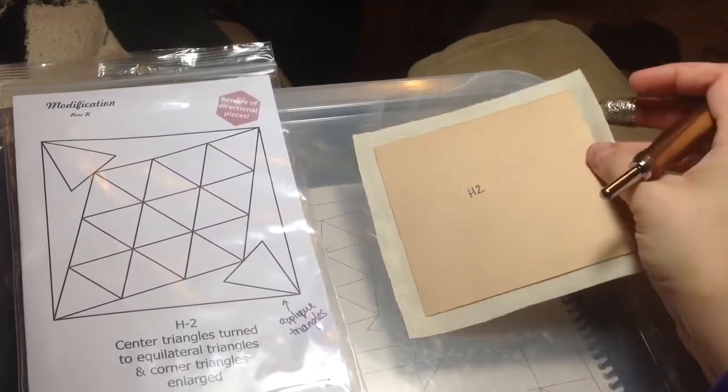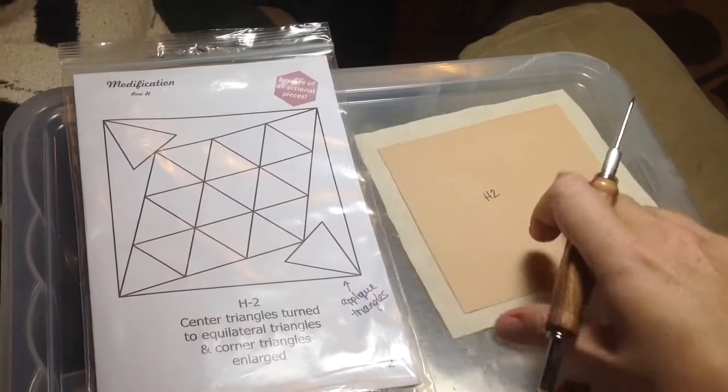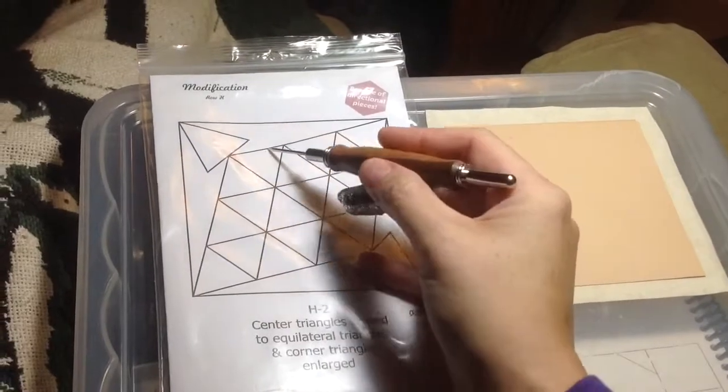The first thing I'm going to do is baste the edges around this giant square and put it aside, so that I don't have to worry about it, because this is the last thing you do. But I'm going to treat these as rows this way.